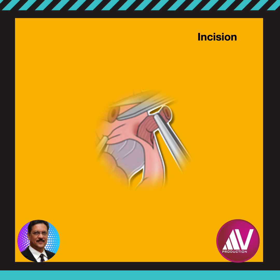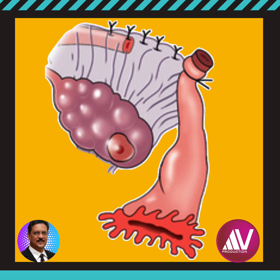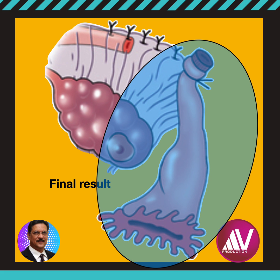A 5 cm section of the fallopian tube is then excised and the proximal end ligated. A purse-string suture is applied. The procedure may be extended to include removal of the ampullary portion of the fallopian tube along with the fimbria, with another suture placed around the mesosalpinx. This is done to enhance effectiveness and prevent re-anastomosis. This is called the modified Uchida technique.